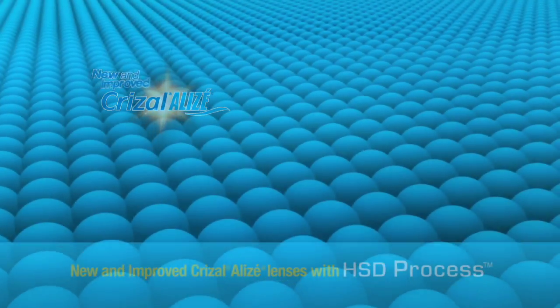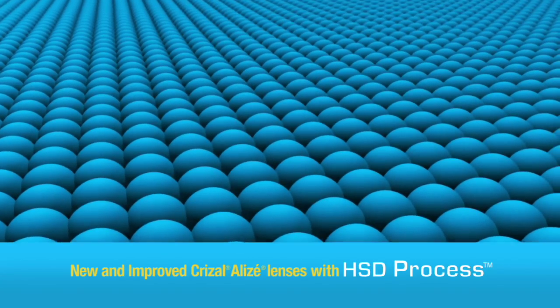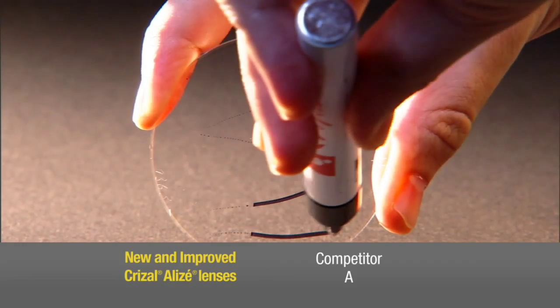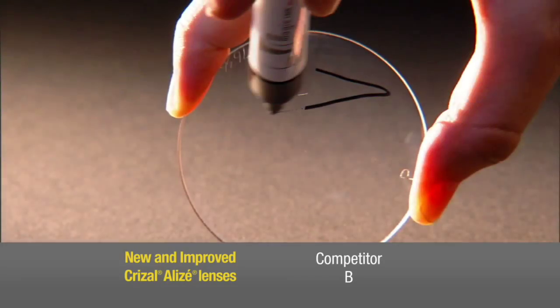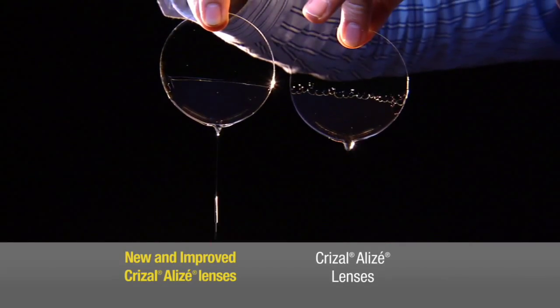With new and improved Crizal Alize, Essilor's exclusive high surface density process packs molecules even tighter in our super hydrophobic top coat. So new and improved Crizal Alize lenses are stronger and smoother than ever to prevent even the toughest smudges from sticking.